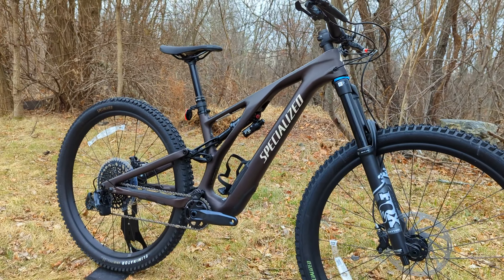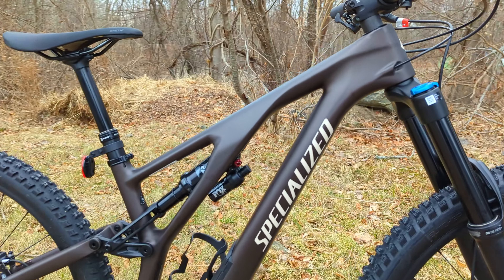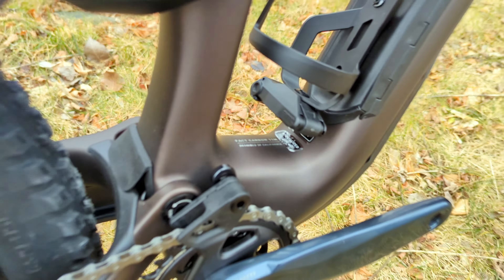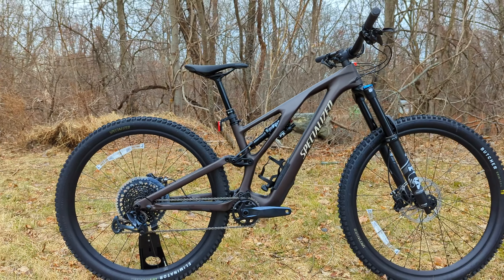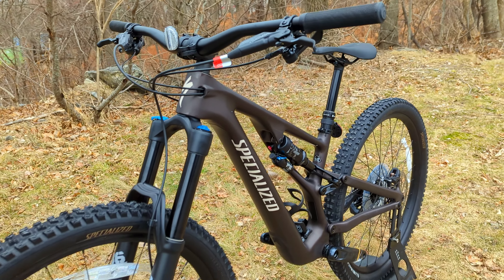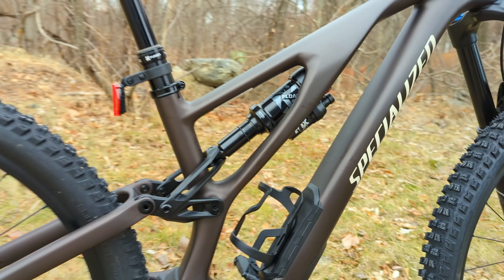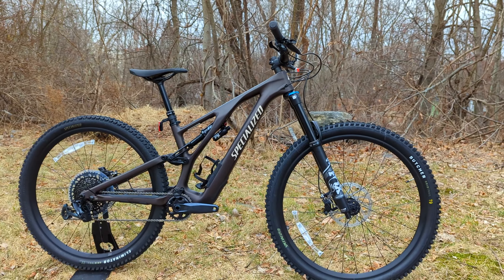This is still considered an all-mountain bike, although you could definitely do some enduro runs on it. The Comp level is going to be the least expensive running their FACT Carbon frame. They do make an aluminum version as well, but this is the FACT 11M Carbon, which happens to be the same carbon fiber you'd get on the S-Works. Any version of the carbon Stumpjumper gets the same top-end frame — the only change is this still runs an aluminum link for the yoke to the rear shock, and the suspension and components are adapted for the lower-priced Comp version.